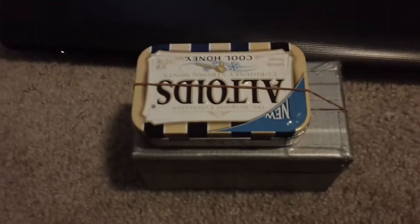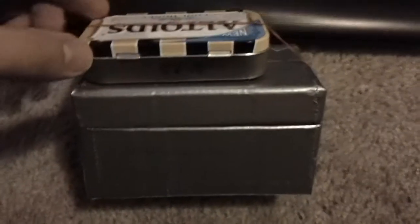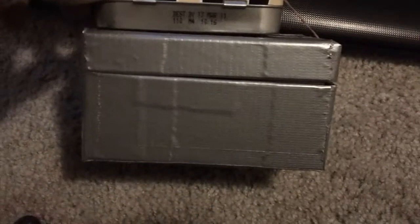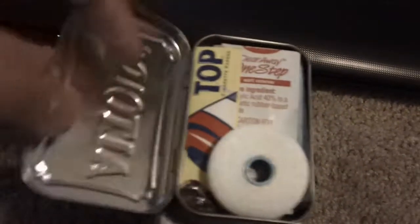This is my emergency survival kit. I was originally going to try and fit everything in an Altoids tin, but I just have too much stuff I don't want to part with. I wrapped it in duct tape — it was originally the case that my little video recorder came in — and I got an Altoids tin duct-taped to the top of it.